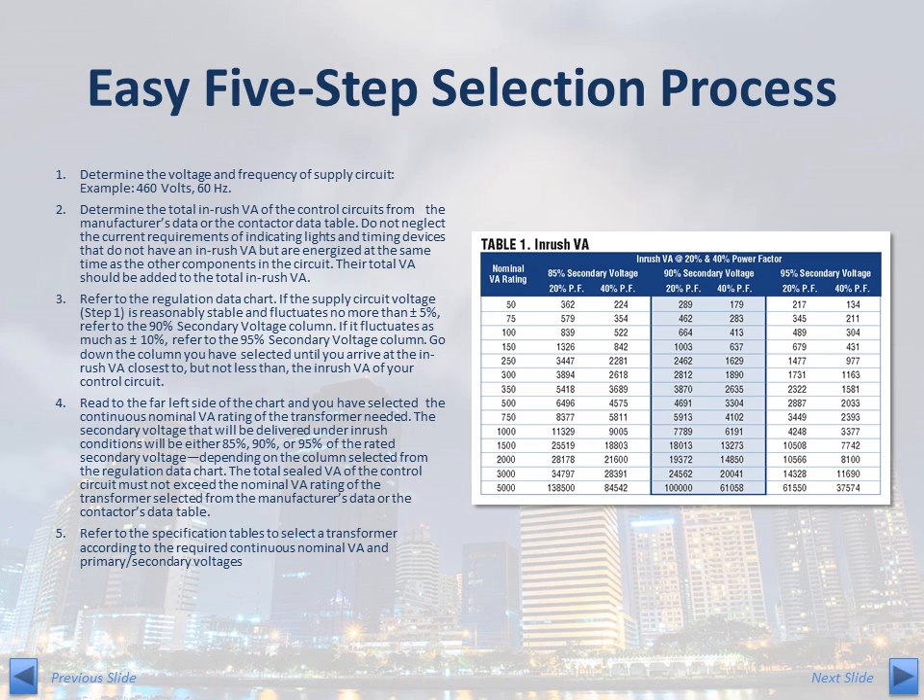Remember, the total sealed VA of the control circuit must not exceed the nominal VA rating of the transformer selected from the manufacturer's data or the contactor's data table. Finally, reference section 5 of ACME's full line catalog or go to acmetransformer.com to select the TB Series part number corresponding to the required continuous nominal VA and the primary and secondary voltages.